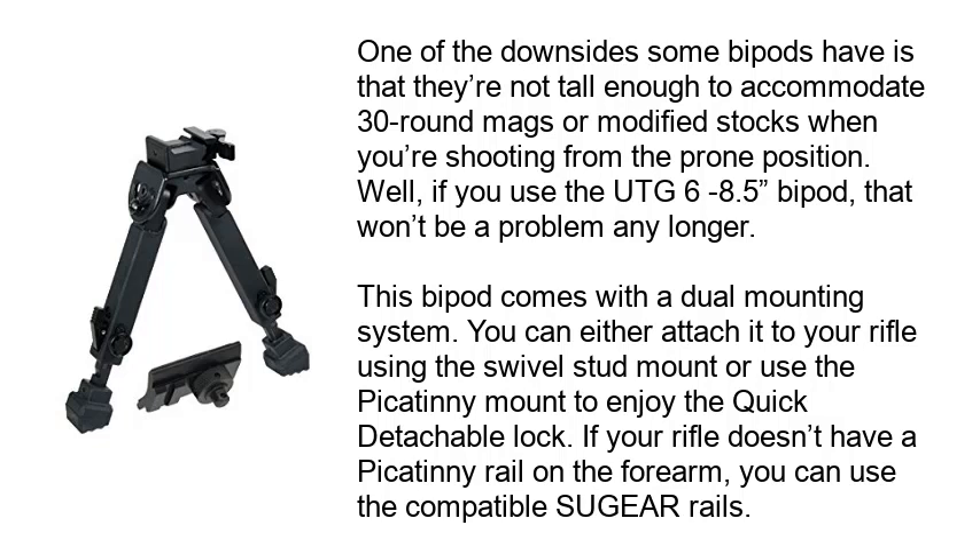This bipod comes with a dual mounting system. You can either attach it to your rifle using the swivel stud mount or use the Picatinny mount to enjoy the quick detachable lock. If your rifle doesn't have a Picatinny rail on the forearm, you can use the compatible Sogear Reels.